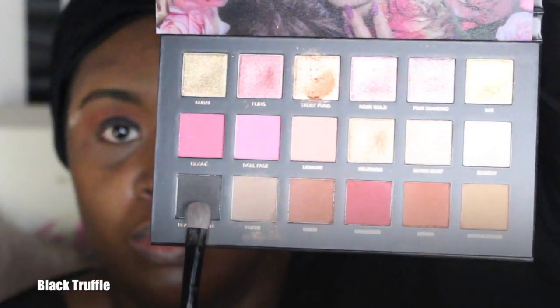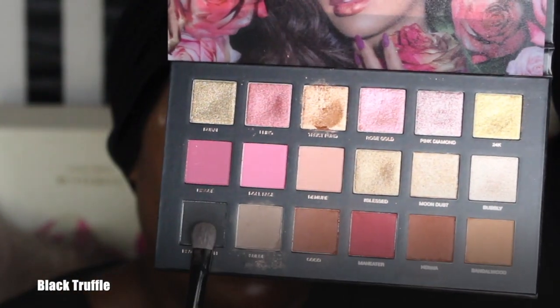I do apologize if I'm out of frame in a couple of these clips — I didn't realize it until I started editing. As you can see, you don't have to put it on very neat at this point, because the beauty of a black smoky eye is that it blends all together. Now I'm using that black truffle from the palette and packing it on top of that gel eyeliner.